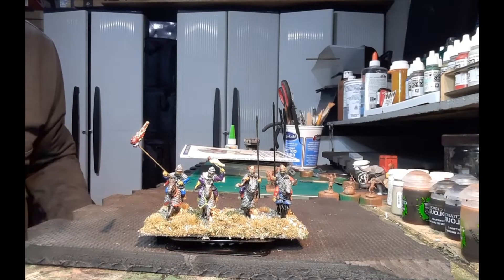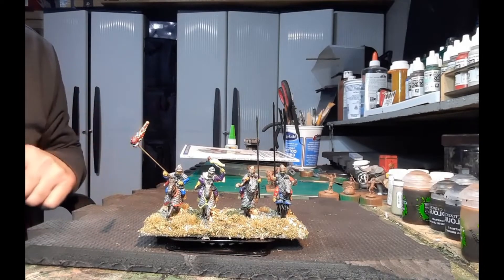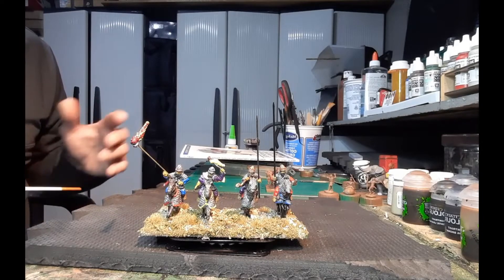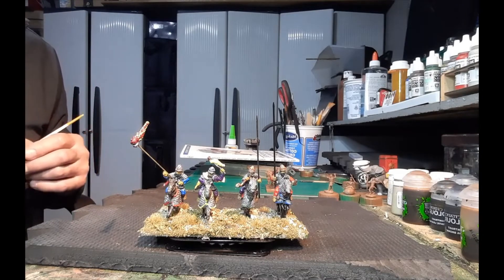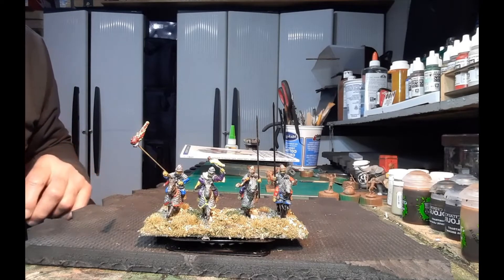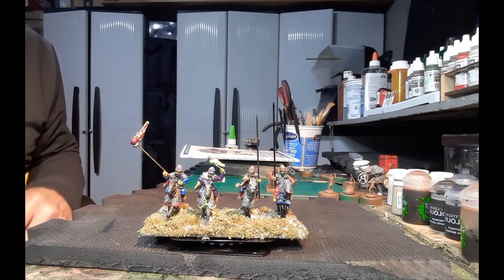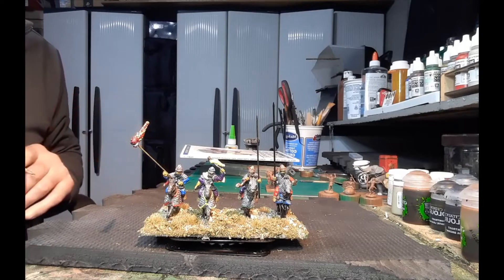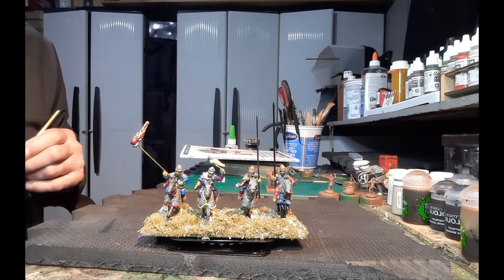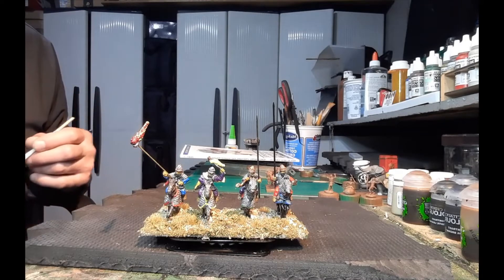Hey everybody, it's Tim of Broken Dives — a quick little channel update. Cataphract cavalry, Parthian formation. I want to use them as allies for one of my successor kingdoms armies. Old Warlord Games models — not really thrilled with the sculpts, they're all right. I had them, so I'm going to paint them up and put them on the table.